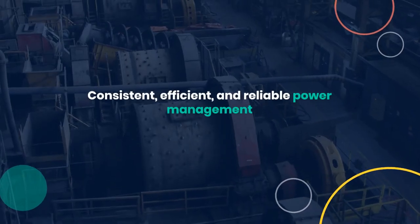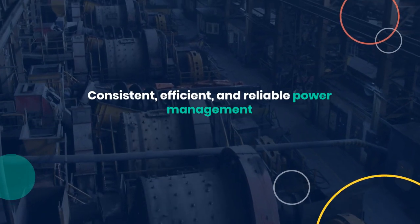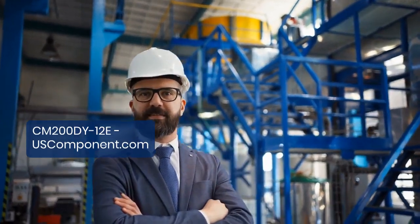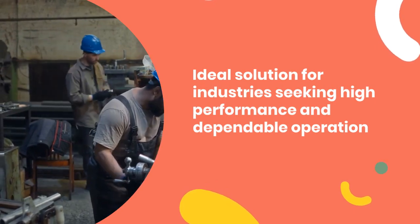In summary, the CM200DY12E from Mitsubishi Electric delivers consistent, efficient, and reliable power management, meeting the diverse needs of industrial environments with precision and durability. It is an ideal solution for industries seeking high performance and dependable operation.